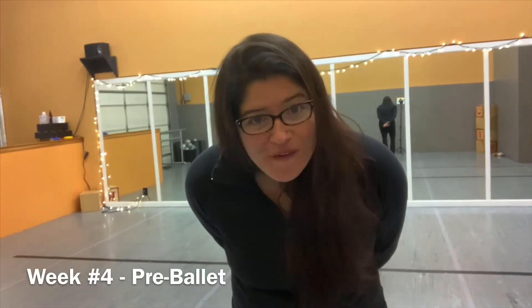Hi, Pre-Ballet students. Welcome to week four. We've been learning a lot of ballet terminology. We're going to continue to do that this week, as well as learn some strengthening exercises that'll be fun to do with your whole family.